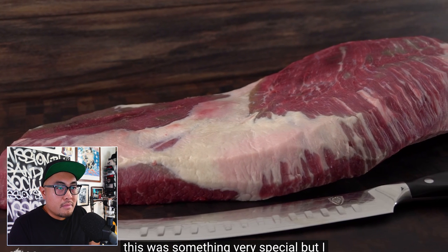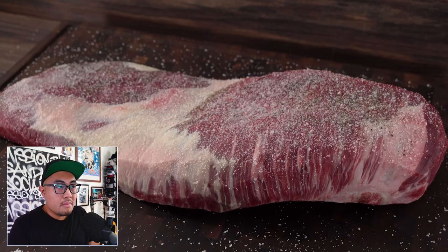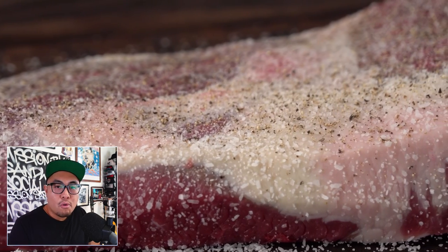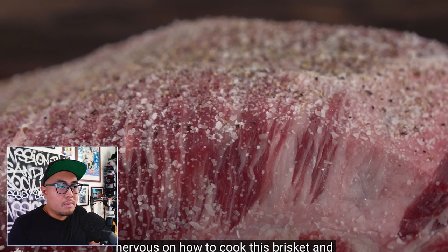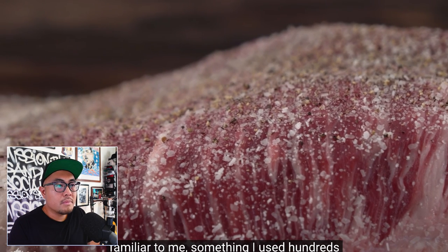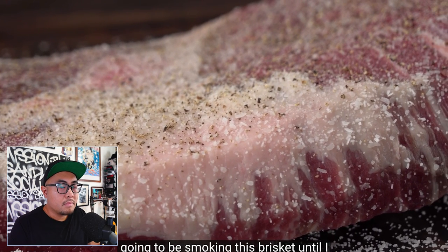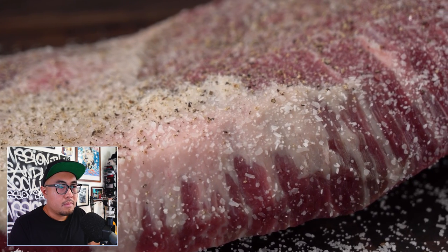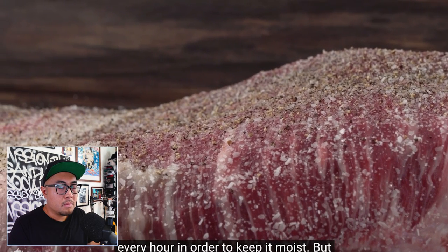I wish I was there to touch it and see it for myself. I knew this was something very special, and Guga was excited to cook it. He only seasoned with salt and pepper — you can never go wrong with just salt and fresh cracked black pepper. He was very nervous about how to cook it, so he picked something very familiar: his old Weber kettle using the Slow and Sear. He'll smoke the brisket to an internal temperature of 185°F on the point, using Fogo lump charcoal and hickory wood, spritzing with apple juice every hour to keep it moist.